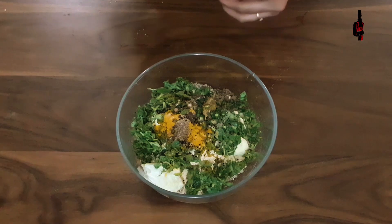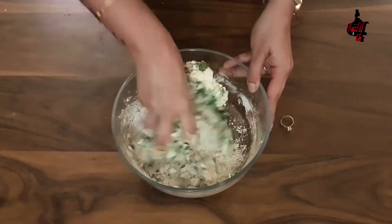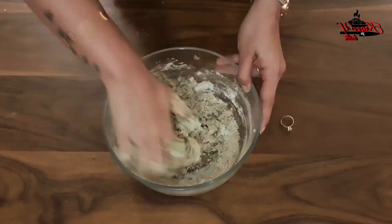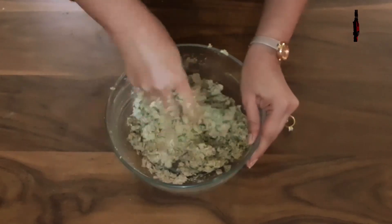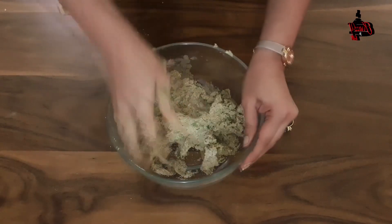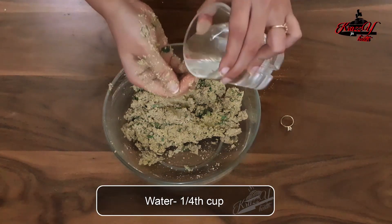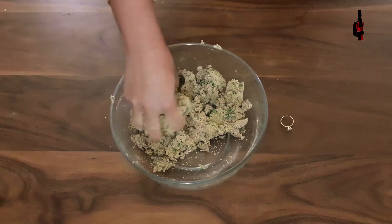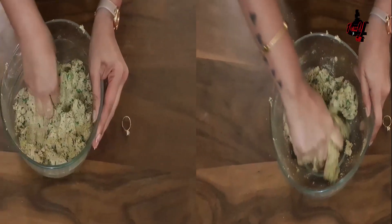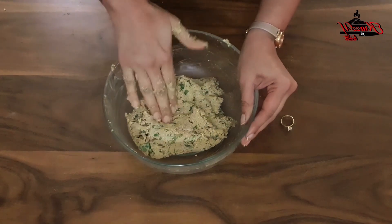Now with the help of our hands, we need to make a smooth dough. I am not going to add any extra water since the methi has its own water and the curd will help make the dough. But if the dough still looks a bit firm, you may add a little water. The dough is a little dry so I am going to add just a little water and make a smooth dough.